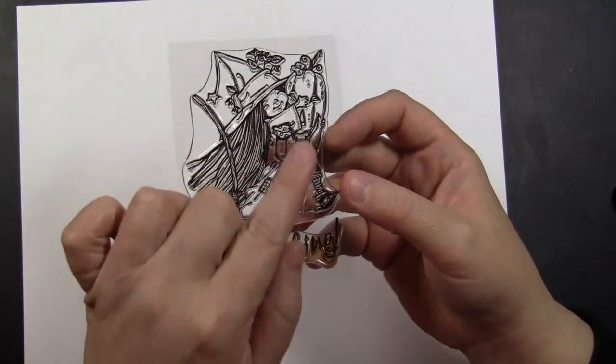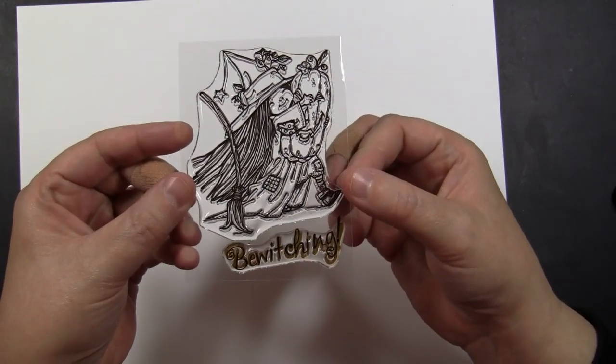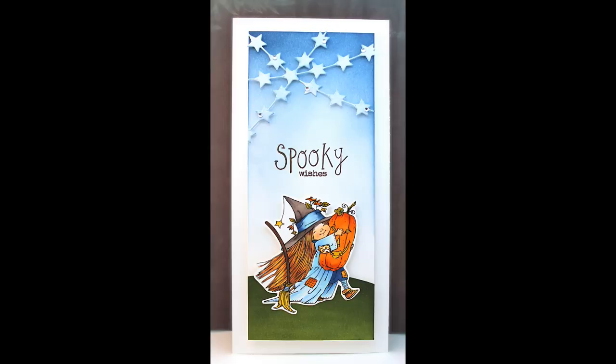This next is 30-593 Bewitching, another one that is such a joy to color. I love her little face and happiness and that big pumpkin that she's holding. Again I've done her on a tall card, giving me lots of room to add some die cut embellishments up in the sky and add her on her way trick or treating.